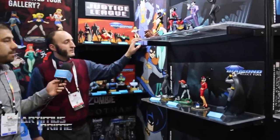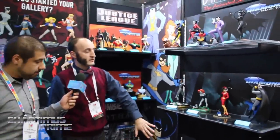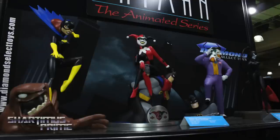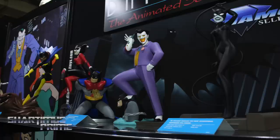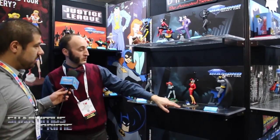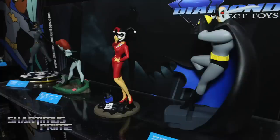DC Animated — this is the Batman Animated Series section. It's the 25th anniversary of Harley Quinn, so we've got a new PVC statue of her sitting on a captured, gift-wrapped Batman. We've also shown New Adventures Batgirl, New Adventures Catwoman, Laughing Fish Joker, New Adventures Poison Ivy, Man Who Killed Batman and Harley Quinn, and a variant on our Batman statue.